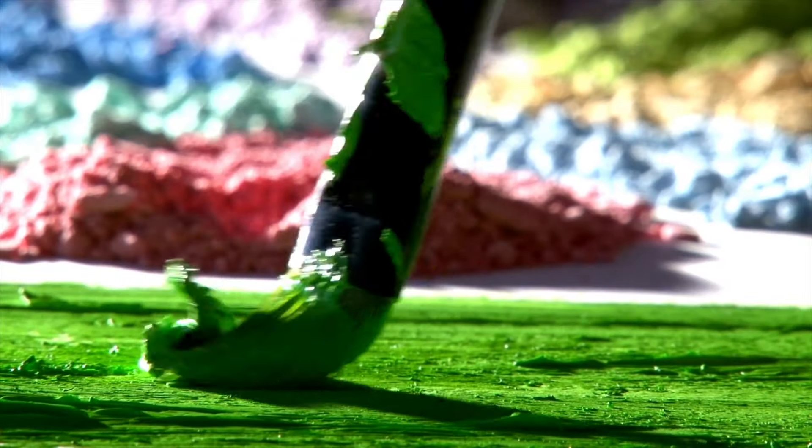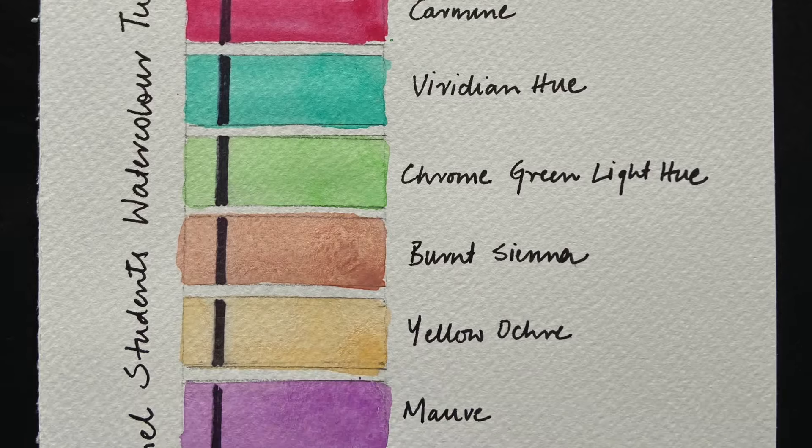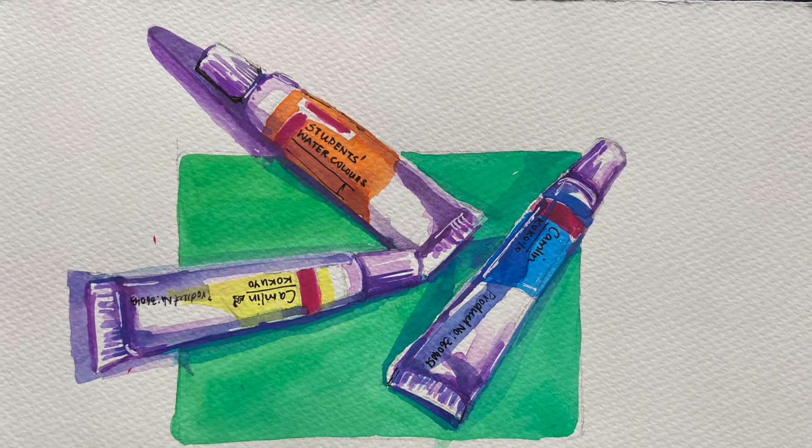I'll be honest — prior to this demonstration I had never used a student's watercolour range, primarily due to the common knowledge that the pigments used in student's colour are usually of inferior quality. However, I was pleasantly surprised when I used these paints, and I especially like the shades provided in the box because they look really good on paper.